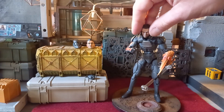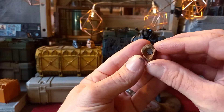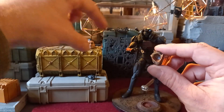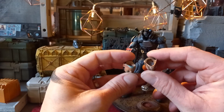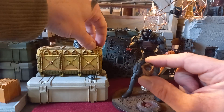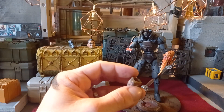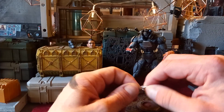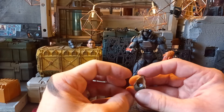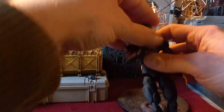The heads pop on and off fairly easily but will stay on. I always pop a little bit of blu-tack in there, because when you customize and use different parts from different lines you can never get the peg holes to line up perfectly. So I dremel them out so they're all a similar size. I'll include some blu-tack when I send this off — pop it on there and that's not going anywhere. Same with a little bit of blu-tack in the helmet head.